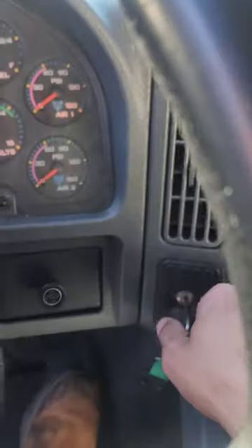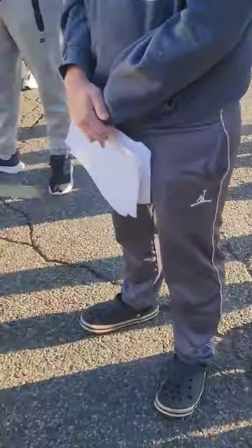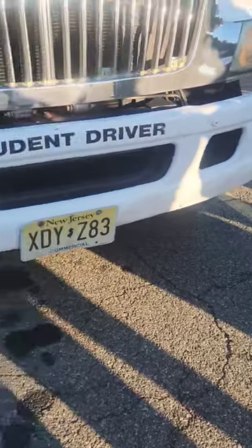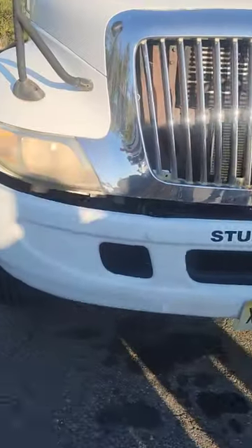Turn the truck off. Turn your flashers on and make sure your headlights are on — they should be, since you turned them on before. Head outside and take the key with you for the outside pre-trip. Once outside, the external light check checkpoint is already done — the examiners and the driver check all the lights before the test even starts, so that's already checked off.